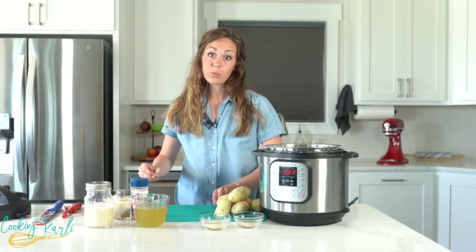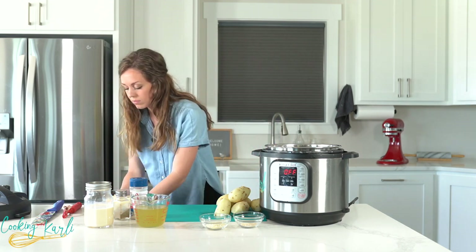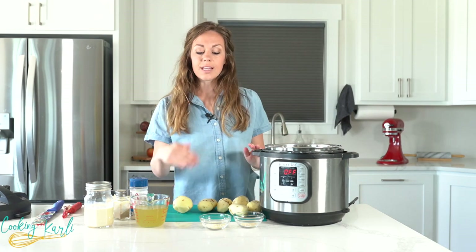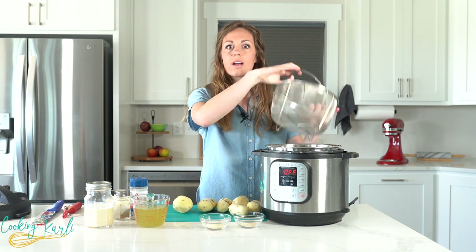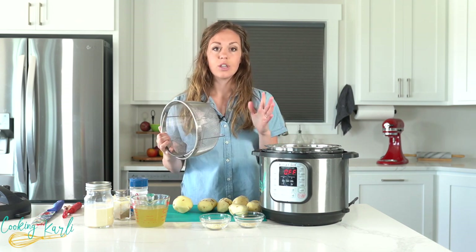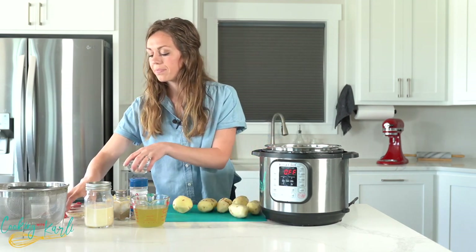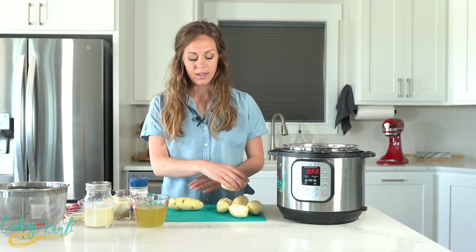I'm going to head back to the sink and rinse these potatoes off and then we'll slice them. After you're done slicing your potatoes, you'll want to either toss them into your inner liner or, if you have a steamer basket, toss them into your steamer basket — this makes the whole process a lot easier. But you do not have to have a steamer basket to make this recipe.